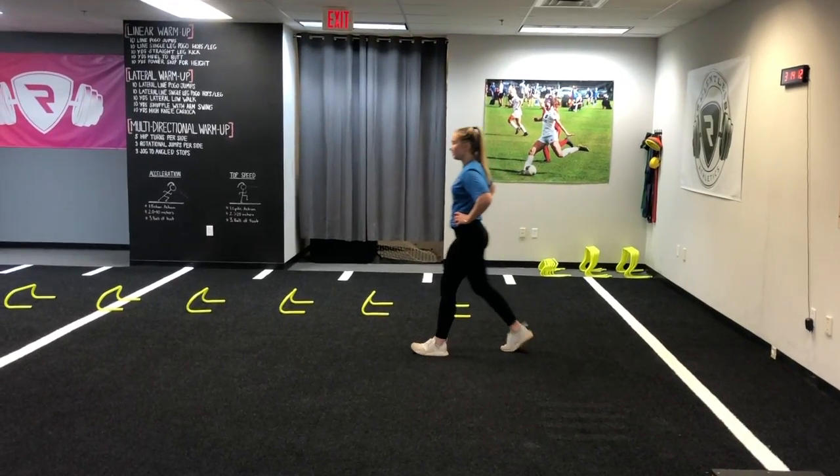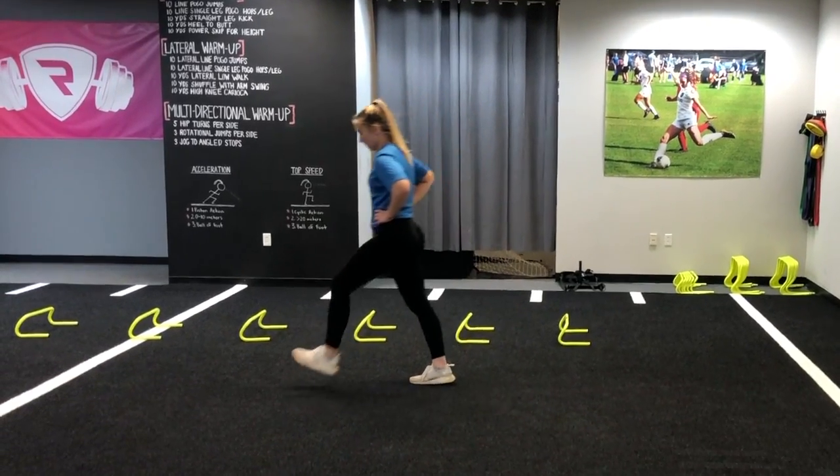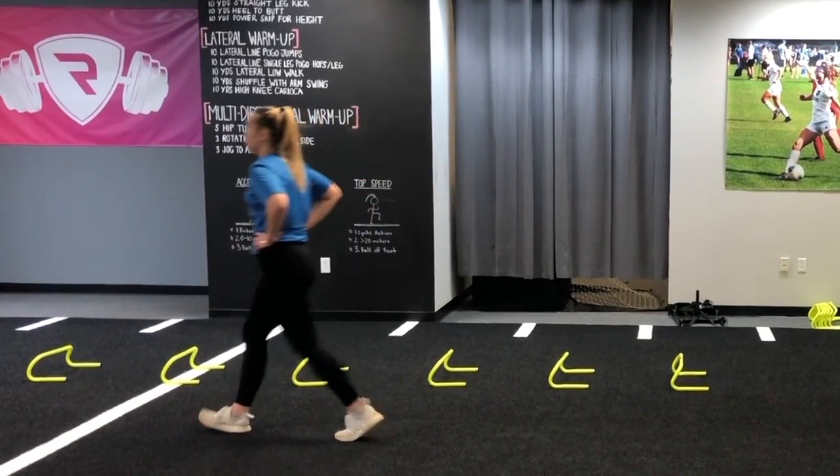With this drill our athletes are able to develop dynamic mechanics within the sagittal plane, allowing for future efficient transfer of force in sprinting on the field or court.